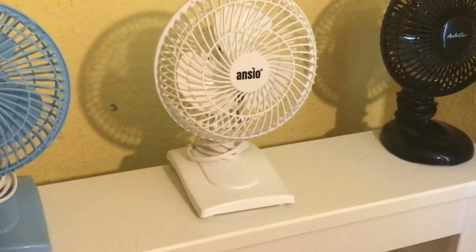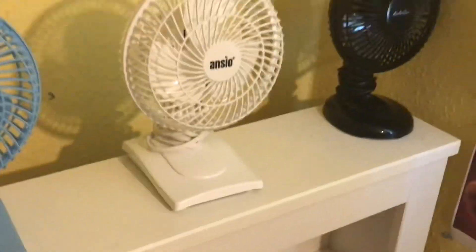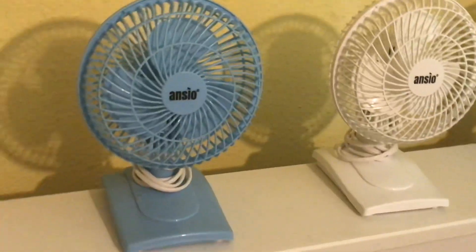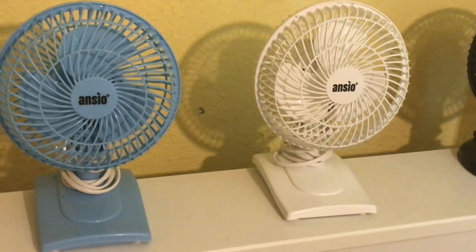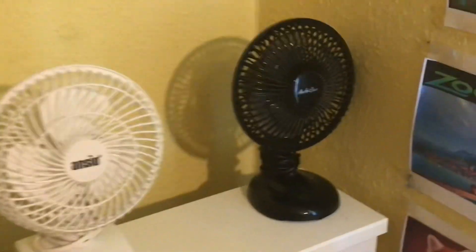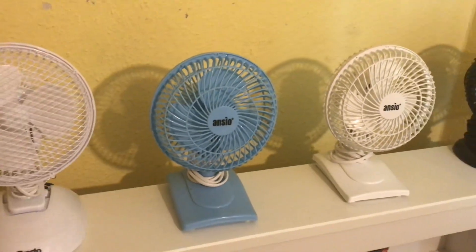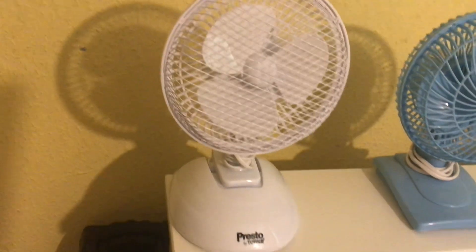Here is an Ansen six inch white desk fan, and next to that is the same model in blue. There's also a pink version of these but I don't have that one. I would like to get the white version of the Art Deco fan too, but I have a blue and a white of the Ansen — they're six inch desk fans.